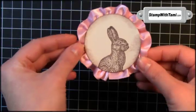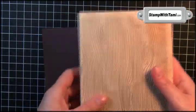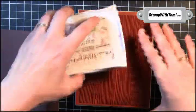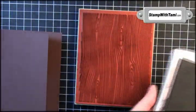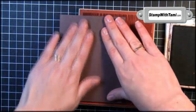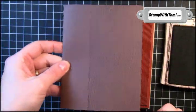Now we'll put him aside as we do the rest of the card. The card base is going to be chocolate chip and we'll be using the wood grain background stamp. I'm going to do this upside down — background stamps upside down. Take your chocolate chip ink, ink it up. You don't need the whole thing, we're only going to do the outside edge. Just flip this over and rub it right onto our background stamp — gives you a really nice crisp image there.